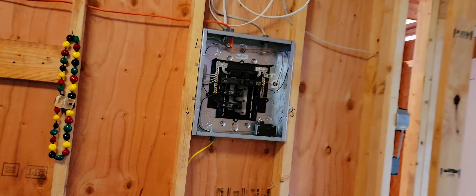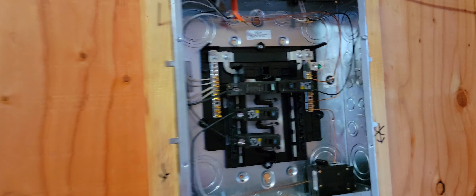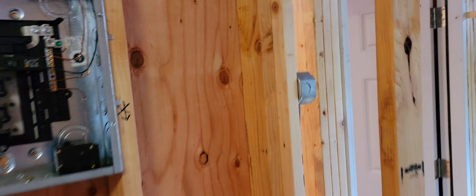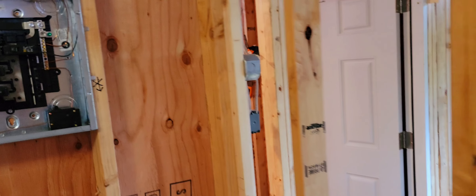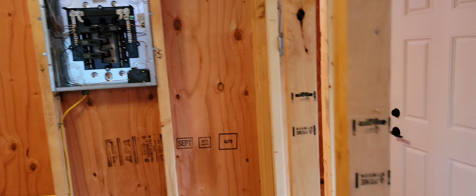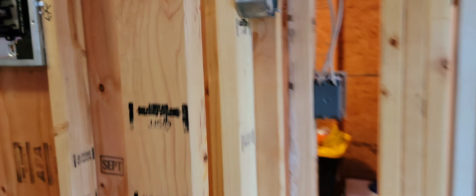I'm pretty happy with the electrical setup of this house. Nothing is more educational than DIY stuff. I've already done one in the States, so that's why this one is much easier for me. Just pick out my wires and lighting and continue to do the work.